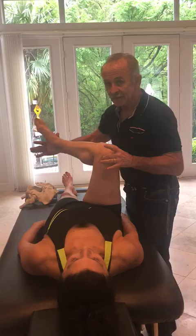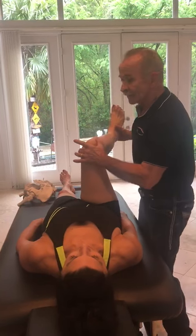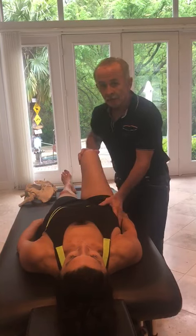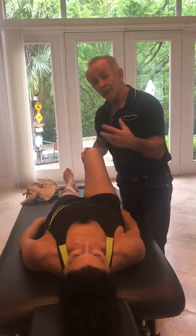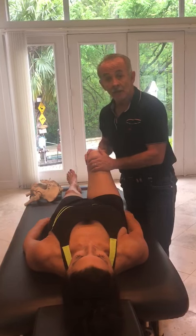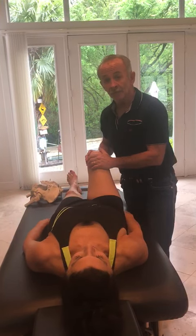You will now have 60 degrees of external rotation with a soft end-feel and 45 degrees of internal rotation with a soft end-feel. Just that one technique will help with some of the low back pain, and balancing out the internal and external hip rotators has a good chance of getting rid of a lot of sciatic nerve root pain.